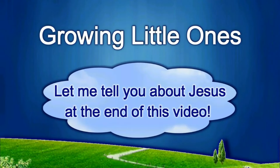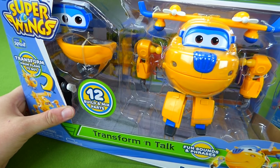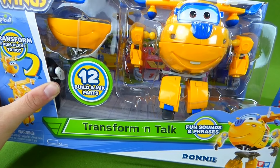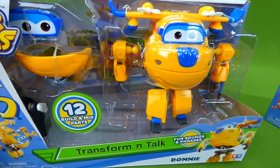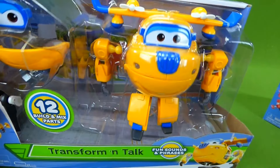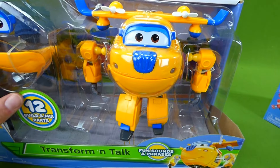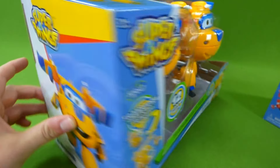Presenting a Growing Little Ones video. Hey everybody, we've got the Donnie Transformin' Talk from Super Wings. We get to transform him from a bot to an airplane, and he has phrases that he'll say. We've gotta put batteries in him, but this is gonna be really, really neat.